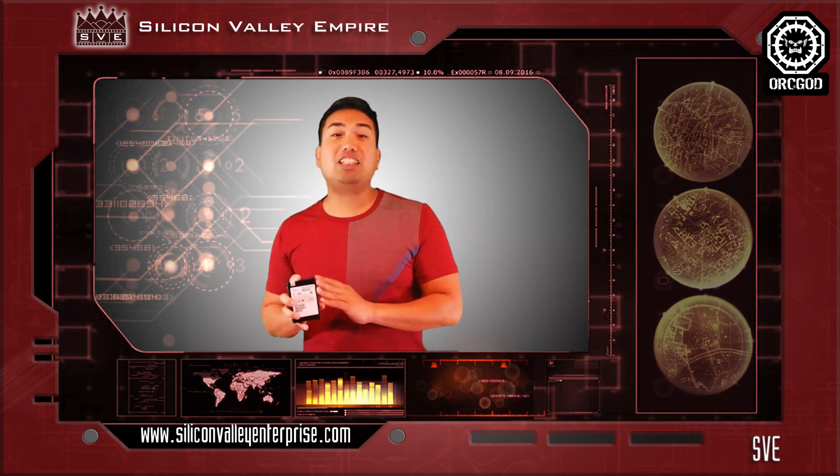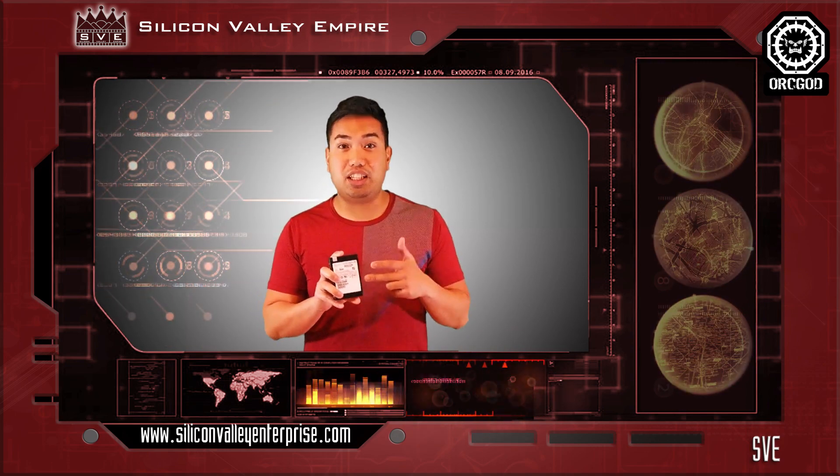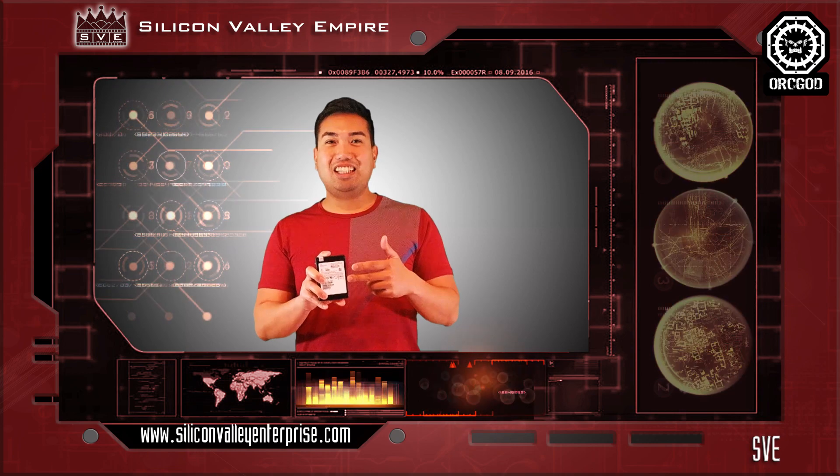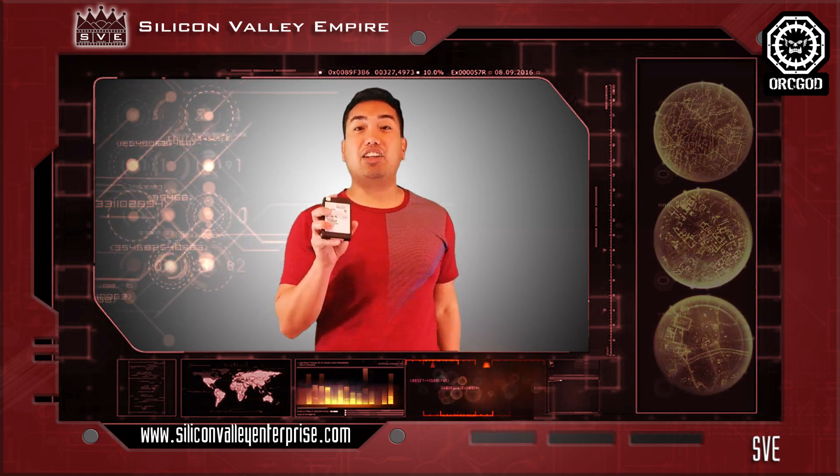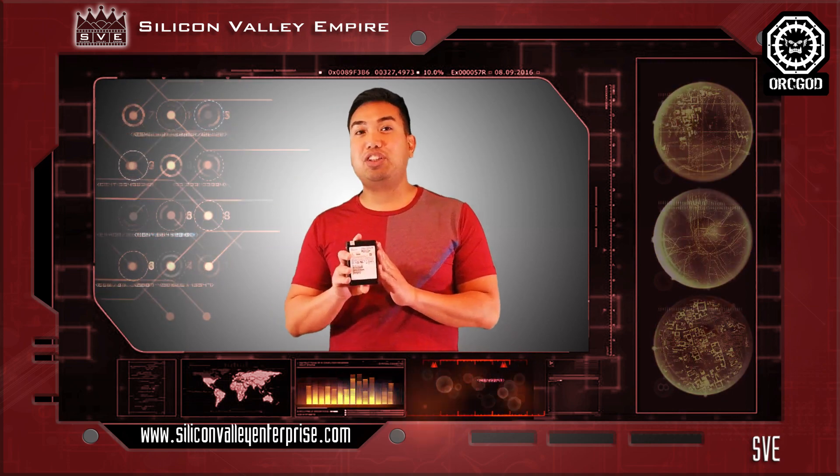So, imagine you have a $26,000 worth of hard drive — what happens to it? Is it worth it? Does it eat up? Does it overheat or not? Check out this video where we are going to show you our speed test and our thermal test for this 15.36TB Samsung hard drive.